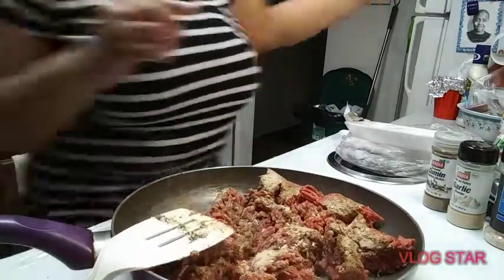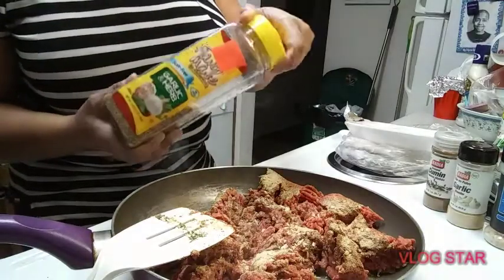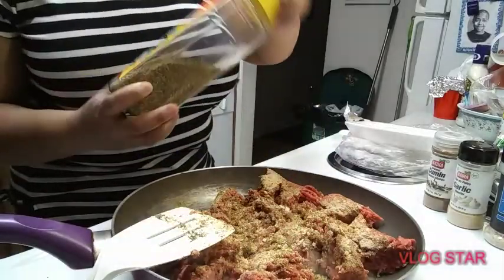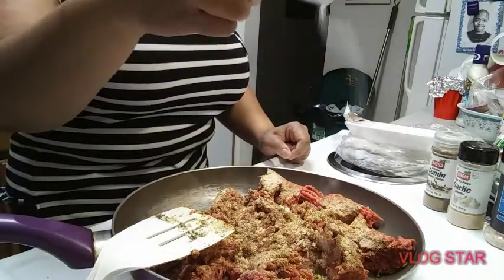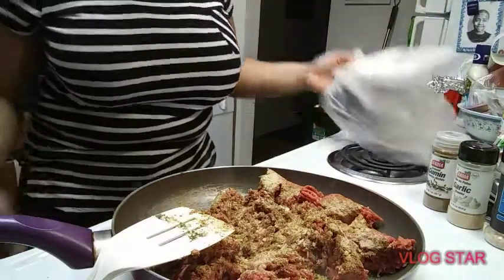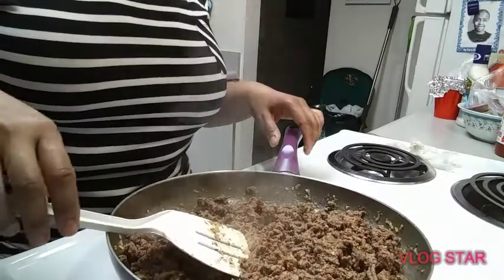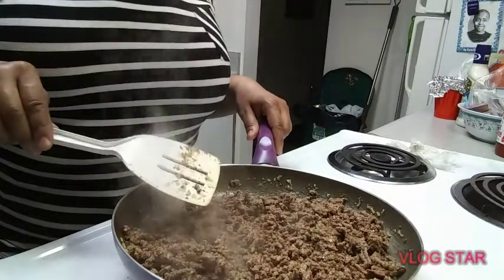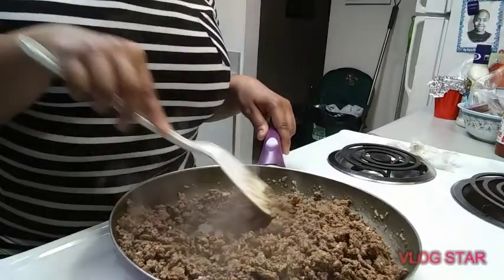I do have my Mrs. Dash stuff. This isn't the brand name Mrs. Dash — it's a generic brand I found at Ollie's. I'll go in there with just a little bit of salt. Okay guys, this is just about done. I wanted to mention this was 80/20 — 80% lean ground beef — so I don't have that much grease in here at all.